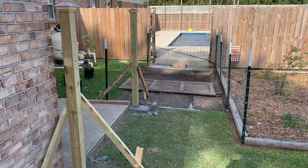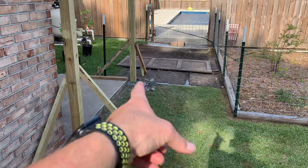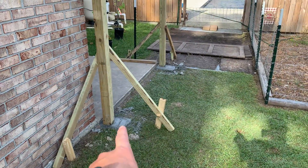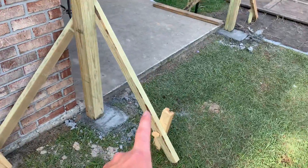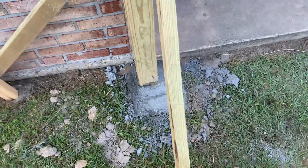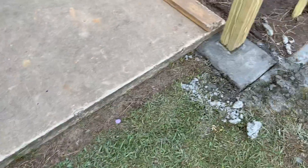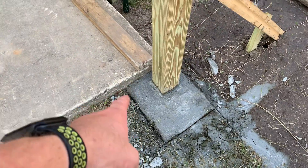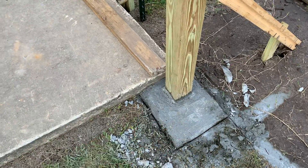We're going to show the status of our T-Post fence build. We have our 4x4s set and the concrete is already done — it's been 24 hours. I'm going to wait 48 hours before I go ahead and remove these braces. They're drying quite nicely. What we did was use a knife to get some good squared-off edges.